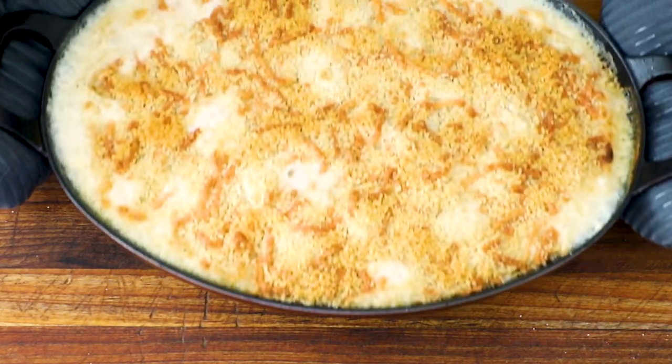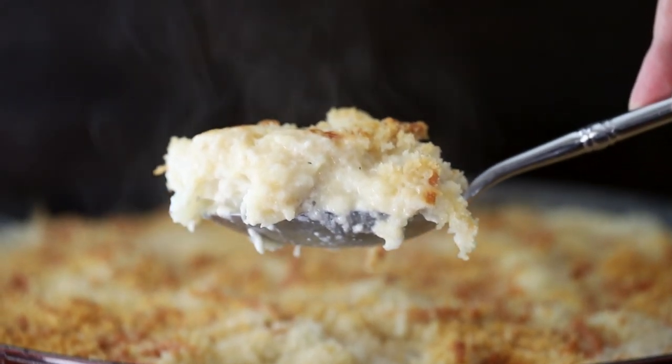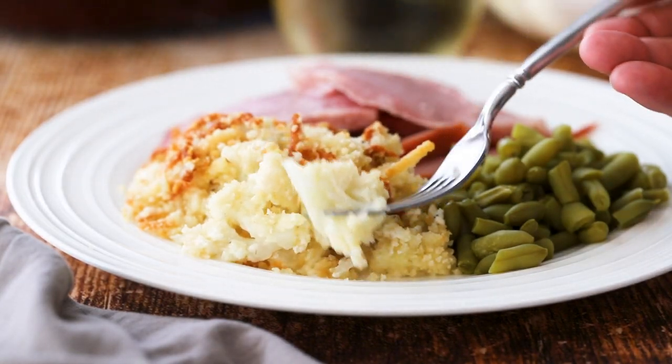This cauliflower gratin is always a hit at the dinner table. Creamy, cheesy, and loaded with cauliflower. You want to talk about the perfect holiday side dish? After one bite, you'll be screaming 'cauliflower power!' Power to cauliflower! Yay! I love it!